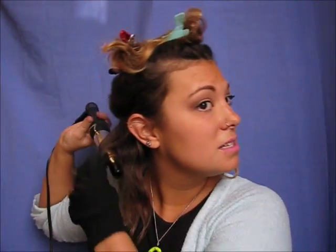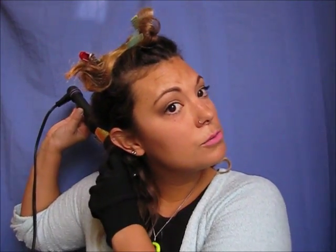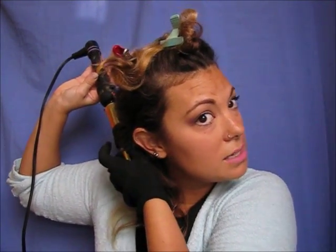You can see the temperature on the tool — I usually do it between 350–380 up to 450. I like my hot tools hot because I like them done quickly. If you have funky colored hair, I would recommend not using it so hot because the heat will actually fade your hair color, so try not to go super hot.